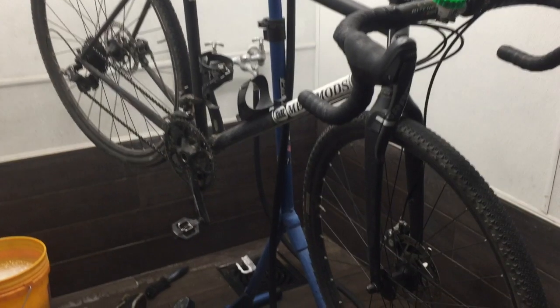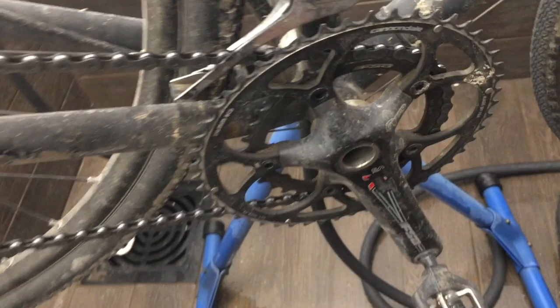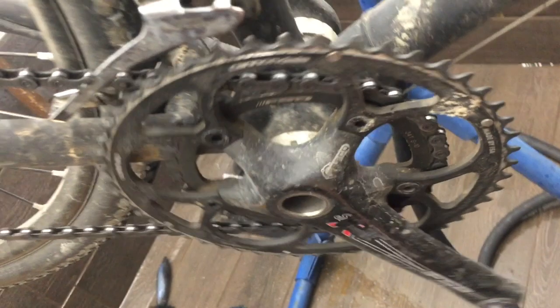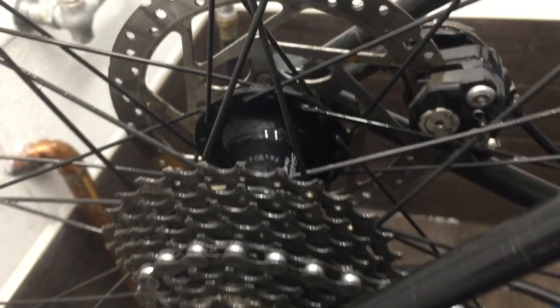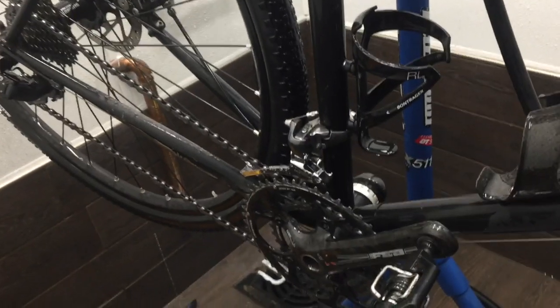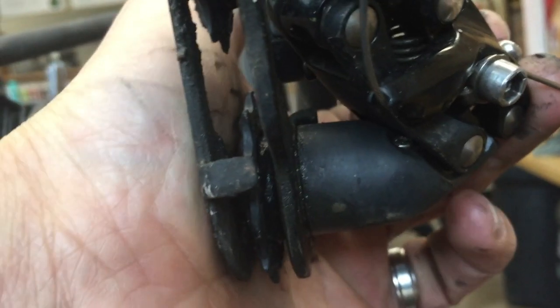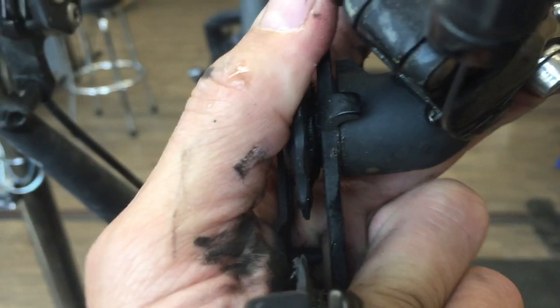The bike's in a pretty sad state of affairs. Most of the drivetrain components were original to when I built the bike, and they were actually used then. The chain rings are really worn out — the chain would hardly sit on them anymore and it just rode really rough. The whole front derailleur thing always bugged me, and the rear derailleur was starting to get a lot of play. The chain would sometimes get caught down between the pulley and the cage every time I'd hit bumpy terrain.